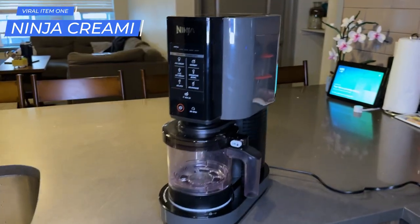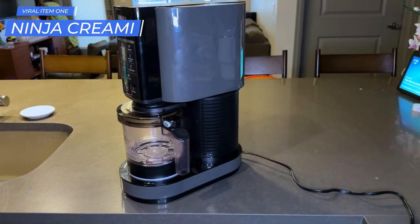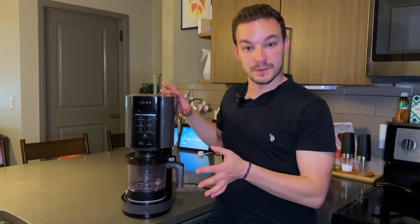The first product for today is going to be the Ninja Creami. You've probably seen this all over because we had before we bought it — it was everywhere on social media. We've already made probably four or five different recipes and they've all turned out amazing. I'm going to share one of them today. We've already frozen the ingredients and I'll show you exactly how the machine works.